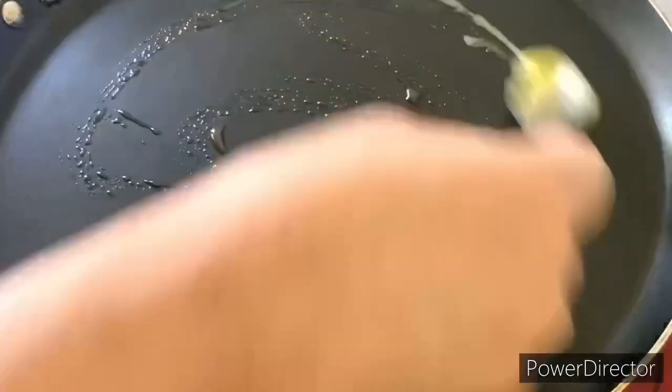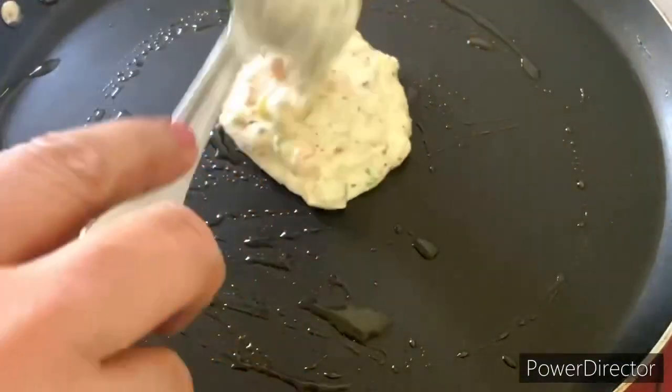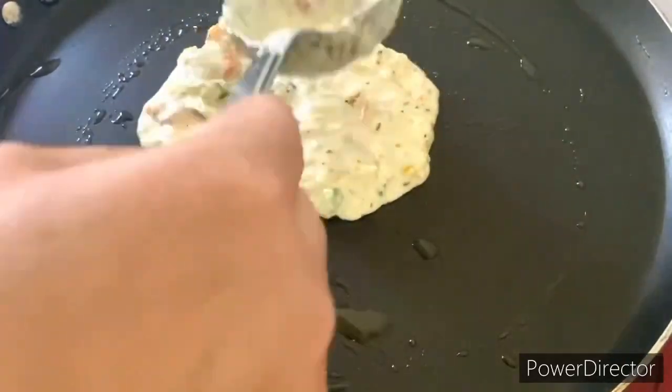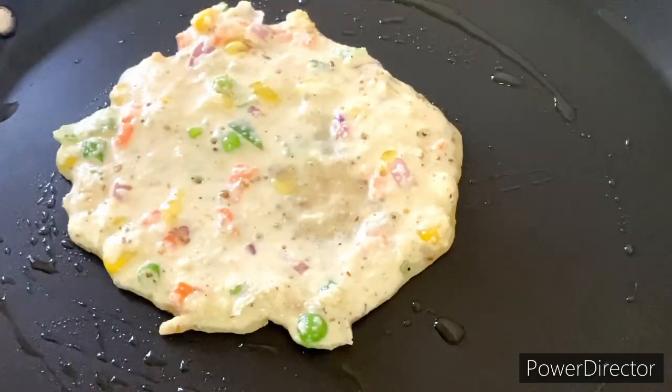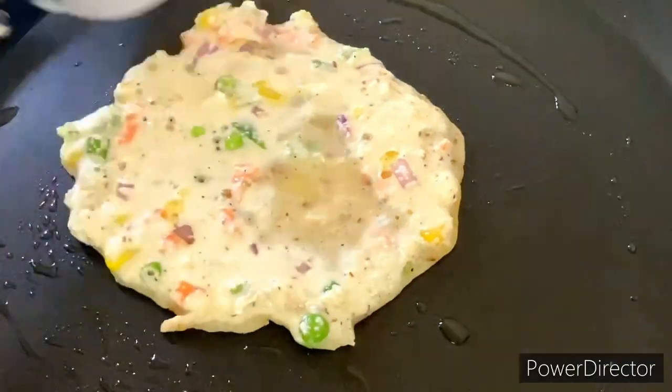So let's take a non-stick tawa. A non-stick tawa is very useful in the kitchen. Please do keep a non-stick tawa in your kitchen. If you make cheelas on a normal tawa, you will need to use double the quantity of oil.